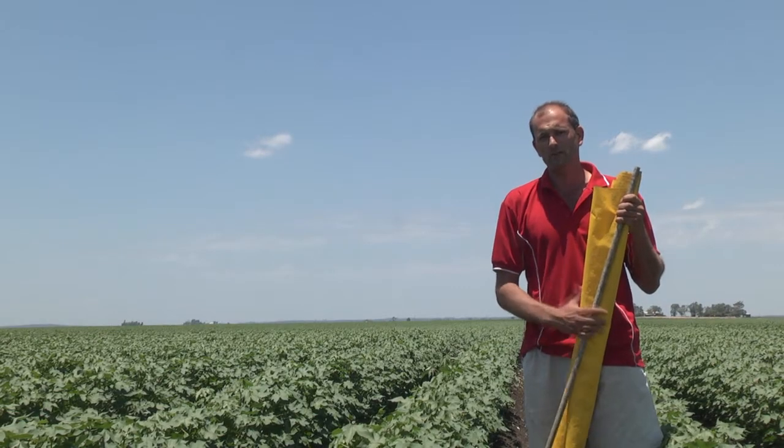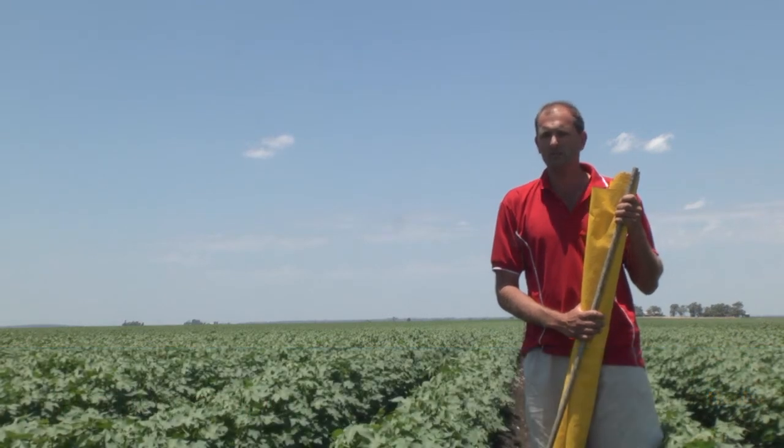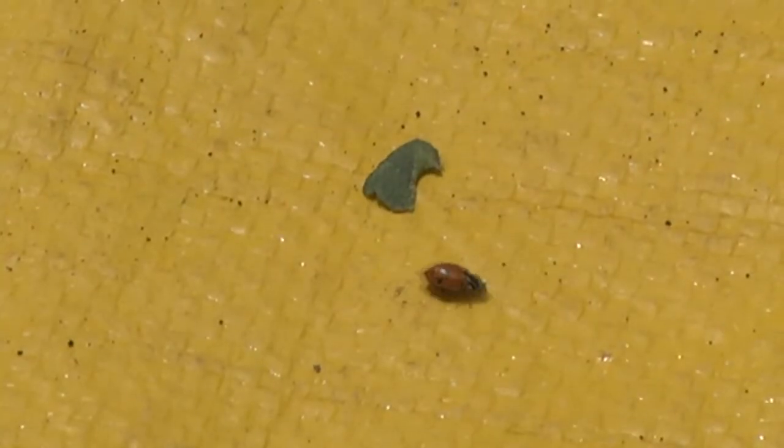Today I'm going to demonstrate the use of a beat sheet to sample pest insects and beneficials within a cotton crop. The beat sheet is a very efficient and effective way to sample sucking pests such as mirids or green veggie bugs, as well as getting a good handle on beneficial species that might be in your crop, such as ladybirds and spiders.